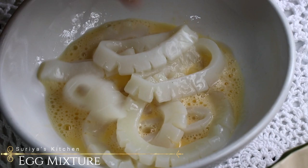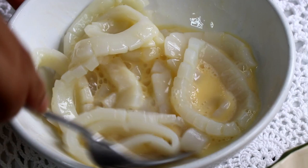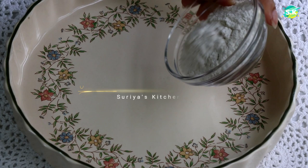Add the squid rings into the egg mixture and coat it really well, then set it aside. Now let's get the dry mixture ready — that's the special mixture that I prepared. I actually invented it and it's so amazing how it turned out.